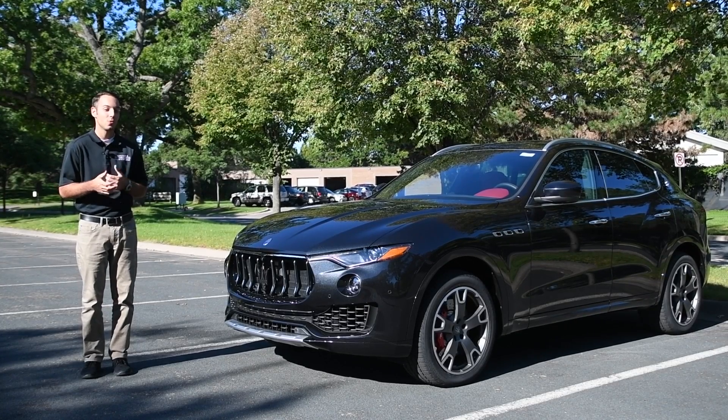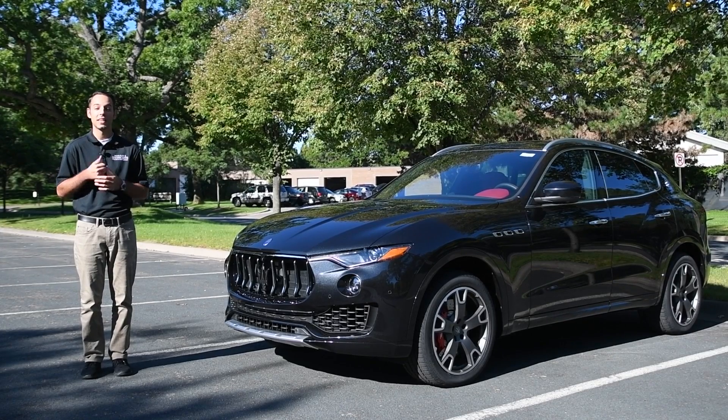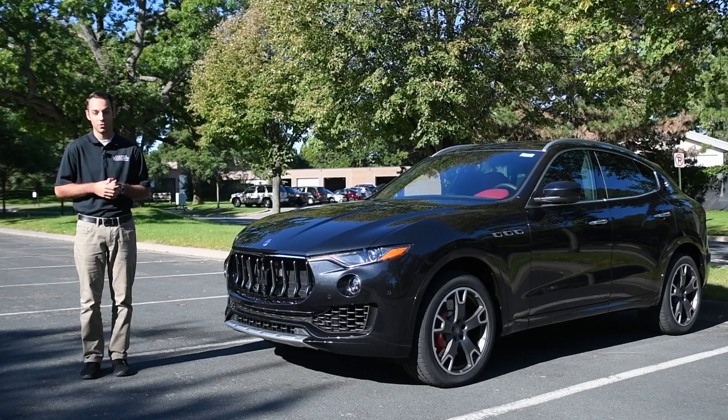Morrie's Luxury Auto is here today with the new 2017 Maserati Levante. What I'd like to do is show you around the interior, some of the stuff on the outside, and then provide you with a driving review.